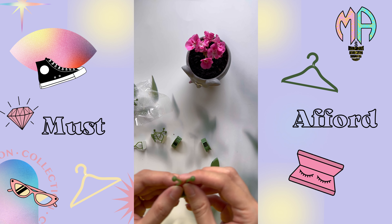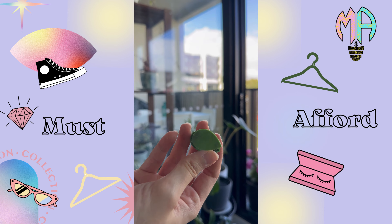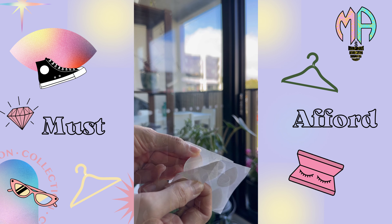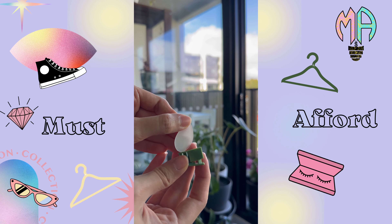Introducing the Plant Climbing Wall Fixture Clip. Made from sturdy materials and designed to fit snugly on most surfaces, these clips will keep your plants firmly attached to your climbing wall.